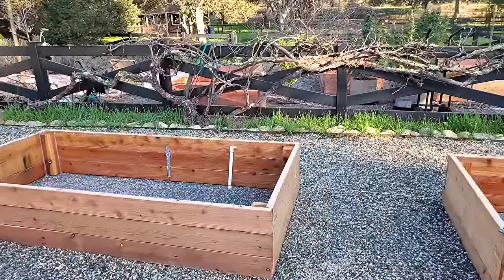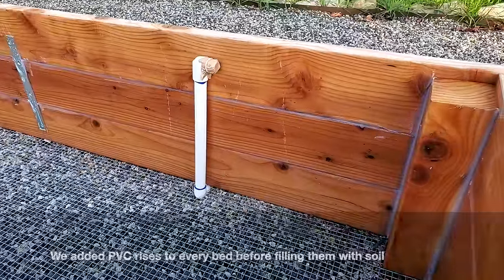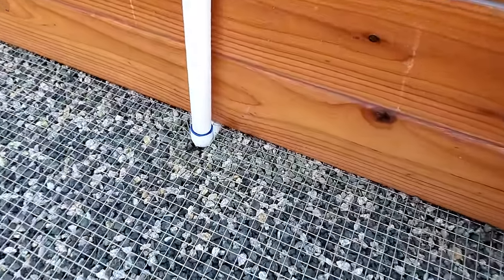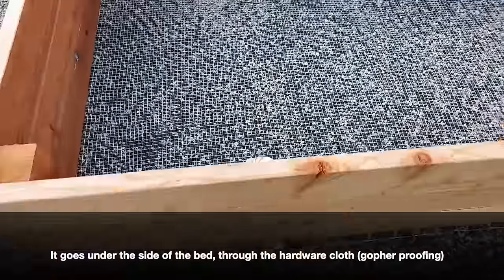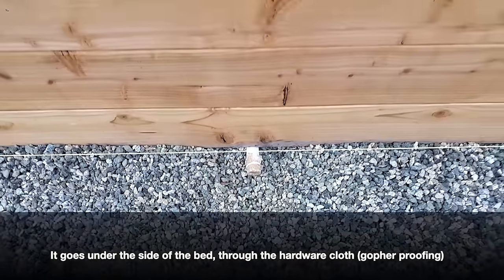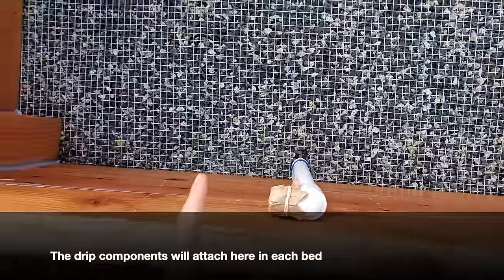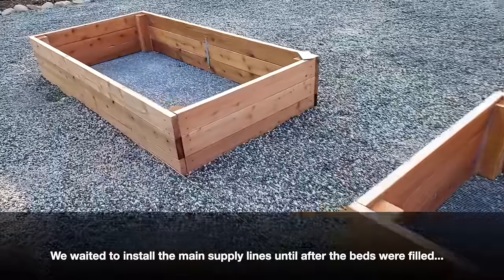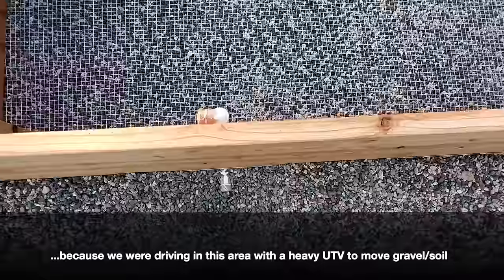Here's a quick peek at the irrigation system in the raised beds before we fill them with soil. You can see the PVC riser we created, covered for now so soil doesn't get in. I cut a hole in the hardware cloth — which is there for gopher-proofing — to feed that pipe down and under the side of the bed. We just burrowed under the gravel, and this riser is where the rest of the irrigation system will attach in each bed.